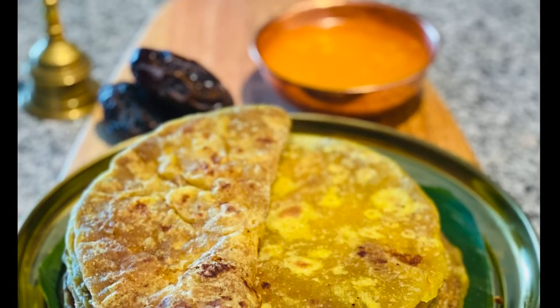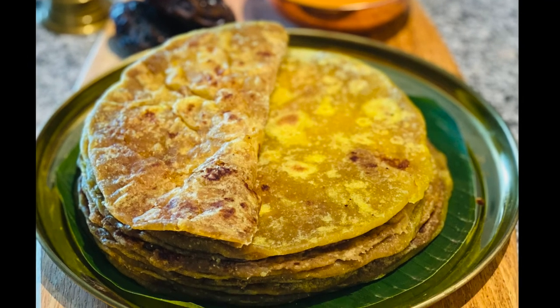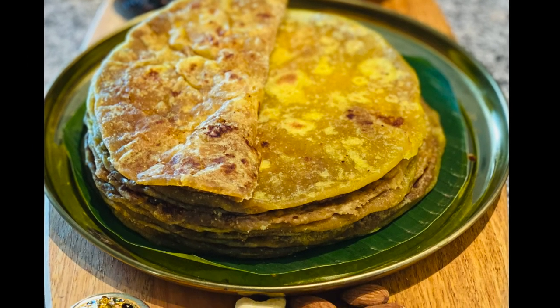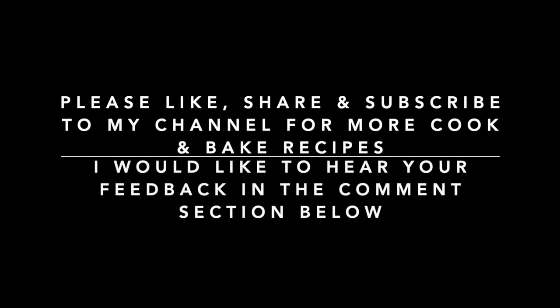Before serving, heat the holige slightly for 10 to 15 seconds and enjoy it with ghee. Do try this tasty and flavorful dry fruit holige in this festive season and let me know your feedback in the comment section below. If you like the recipe, please share with your family and friends. Thank you for watching.